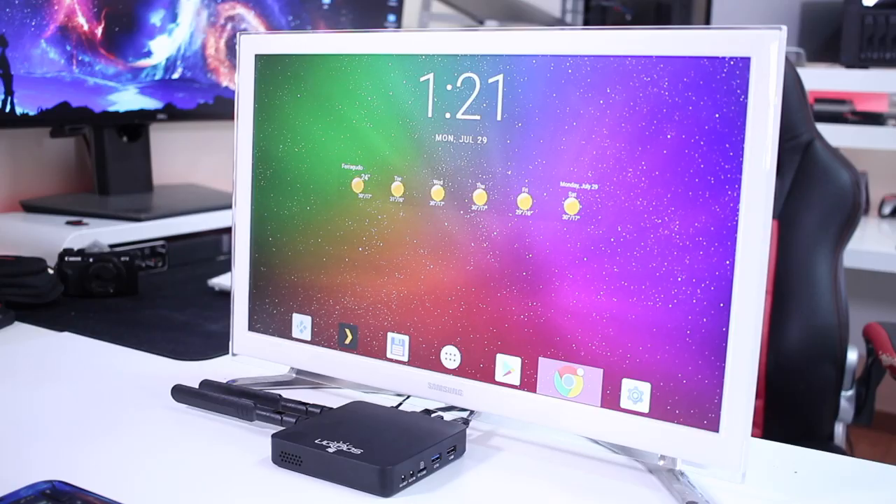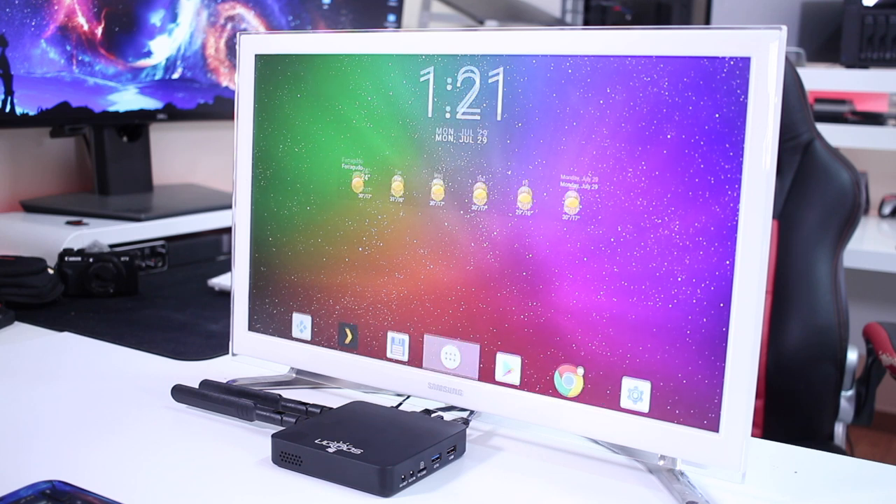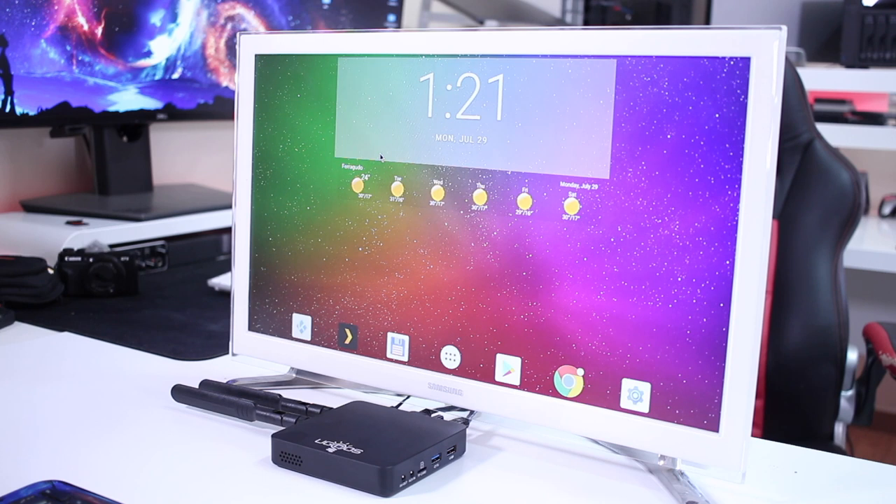Regarding the launcher, it's a clean launcher. Unlike some machines we've seen from Ugoos in the past with very elaborate launchers, this time they decided to leave a clean launcher. This is actually what I tend to use on all my machines — I tend to ignore the launcher that comes with it and just install a clean launcher like this one, then install my apps, wallpapers, clock, weather, and widgets.